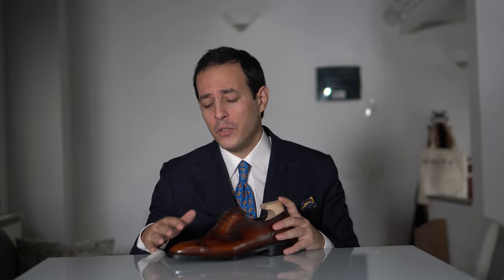They run quite true to size, so I would recommend taking your regular St. Crispins, Carmina Rain, TLB Mallorca, and so on — or size down half from your Gaziano & Girling, usually a Dior Green, and one full size from your US size if you wear Allen Edmonds. For example, are you a UK 8? You would take a UK 8. Are you a US 9D? You would take, again, a UK 8.